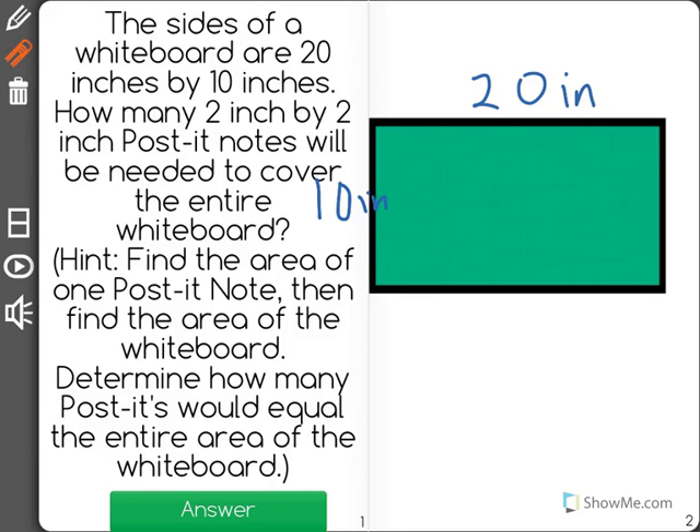We're going to find how many 2-inch by 2-inch post-it notes are needed. The hint says to find the area of one post-it note first. One post-it note is going to be 2 inches times 2 inches, which equals 4 inches squared.